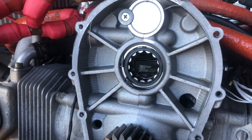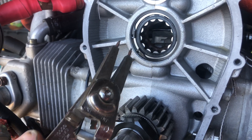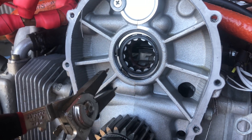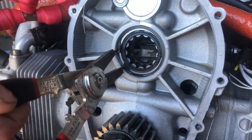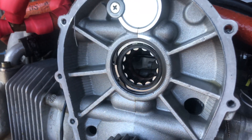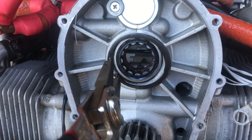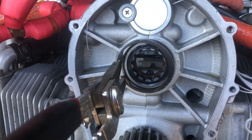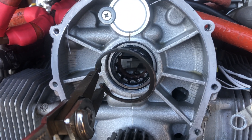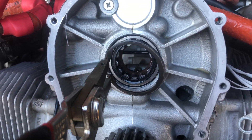The snap ring removal itself is pretty straightforward — you just want to make sure you have a good quality pair of snap ring pliers. If you're using bent ones or cheaper Harbor Freight ones, because of the size of the circlip it could be a little tricky. You basically want to go inside, compress, and pull out. Make sure you're putting enough inward pressure on the snap ring so that it doesn't pop off the little tips. Set it aside — this can be reused.